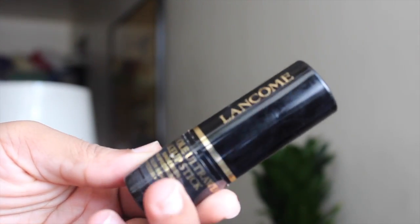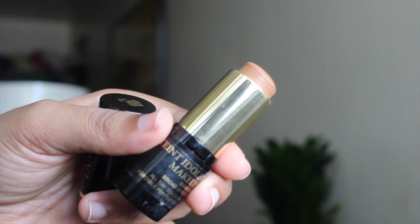The next one is the Lancome Teint Idol Ultra Wear Makeup Stick. I got it in shade 460, the same shade I have in the liquid foundation and powder. This blends out really nicely but I don't think it has quite as much coverage as the liquid foundation. I'm working on a full review for you guys, so that's coming up.